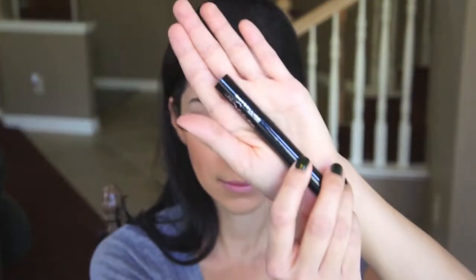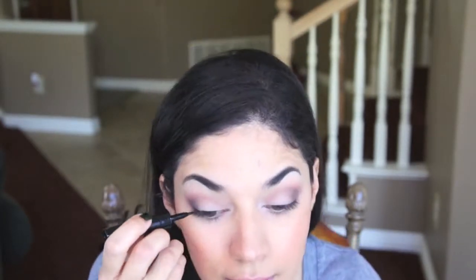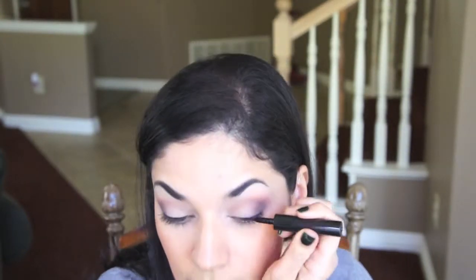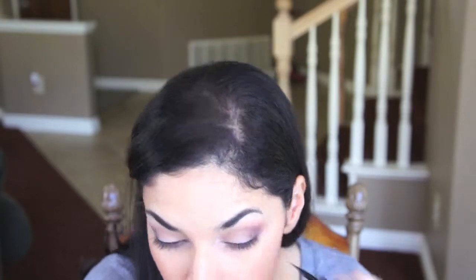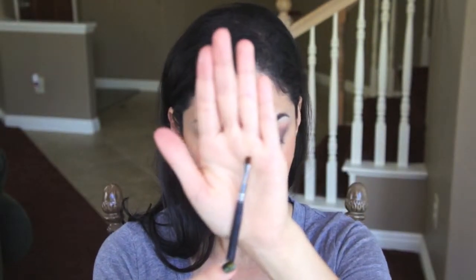Now I'm going to be grabbing a black liquid eyeliner and applying that to my upper lash line. All the products I used in this video will be listed down below. We're just going to create a fairly thin line — nothing dramatic, just something basic and easy. Then with an angled eyeliner brush I'm going to be grabbing the dark brown eyeshadow color once more and applying that to my lower lash line.